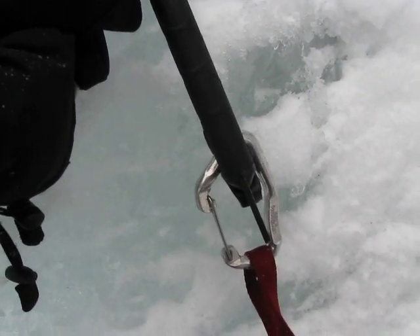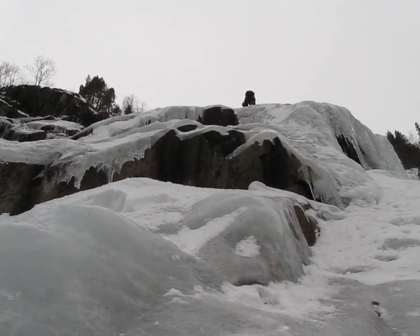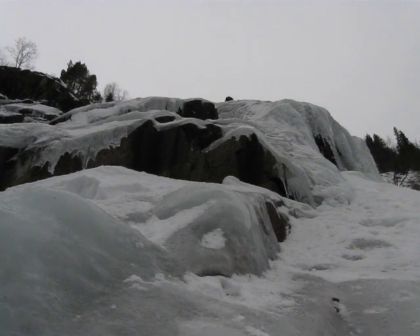I've got one screw in here. I need my ice axe because the ice is very aerated. It looks like Dan is doing very good up there. I'm just waiting for him to give me the okay.